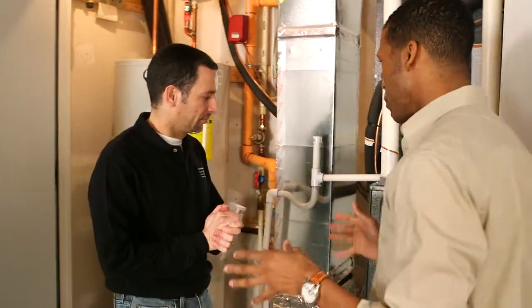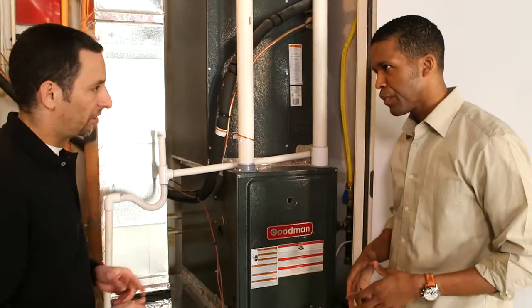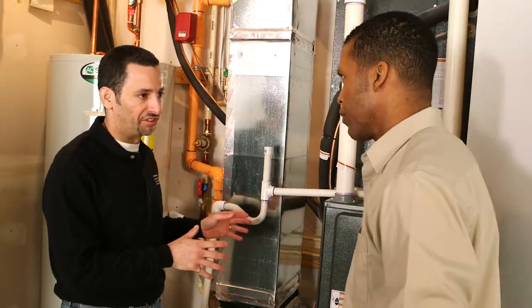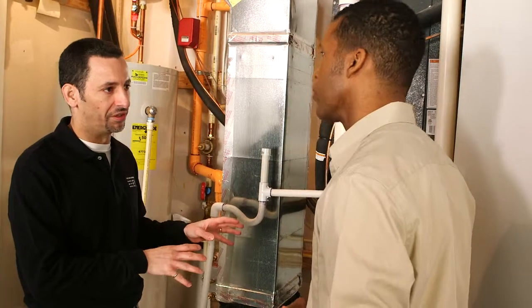So what are the kind of maintenance things that we need to pay attention to? Good question. We recommend to all our homeowners that they engage a local HVAC contractor for an annual maintenance contract — come in once a year and make sure everything is ship shape with the system in their home.